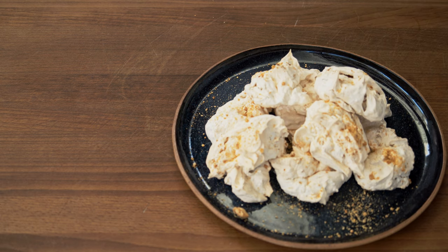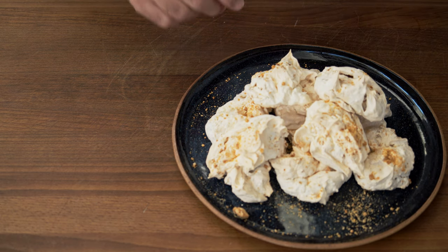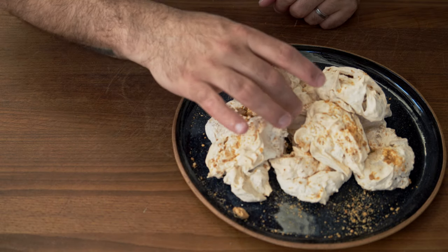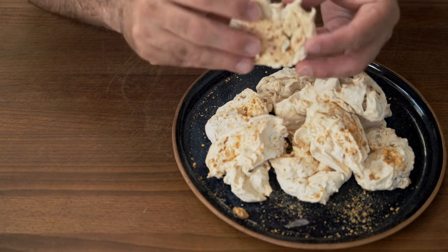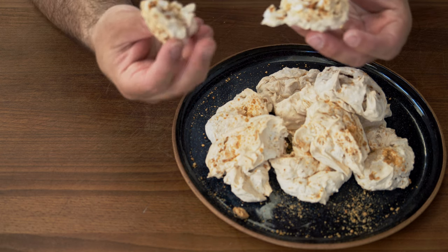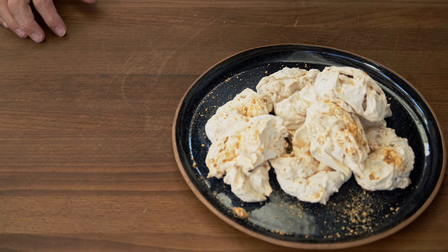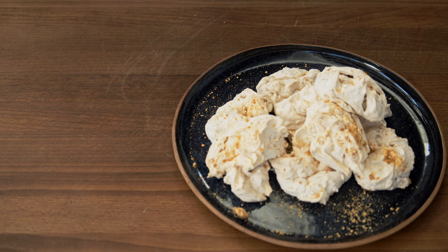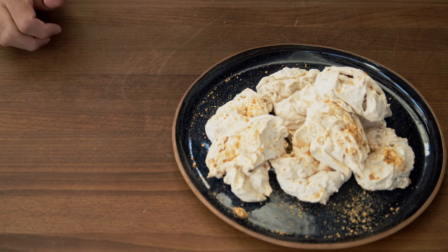Let the meringue cool down on the sheet before removing and eating. After cooling, mine puffed down a little bit, but they still taste amazing and very fluffy. The salted bits of caramel inside the meringue probably make the recipe for me way better. That's it — thanks for watching, please don't forget to subscribe, leave your comments on what you like and don't like, see you next week, bye!